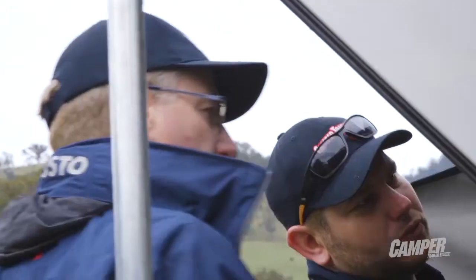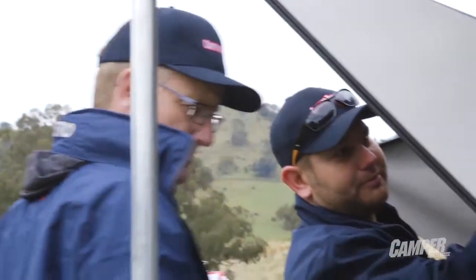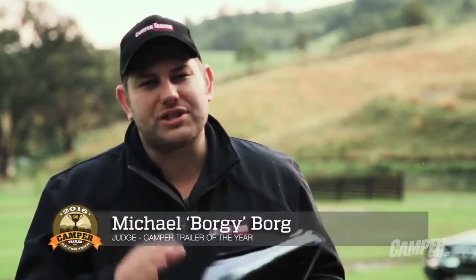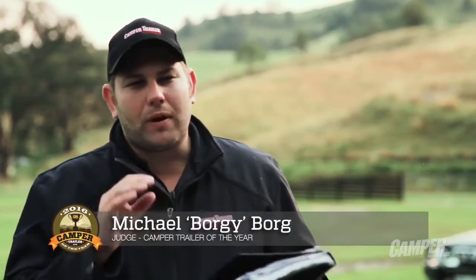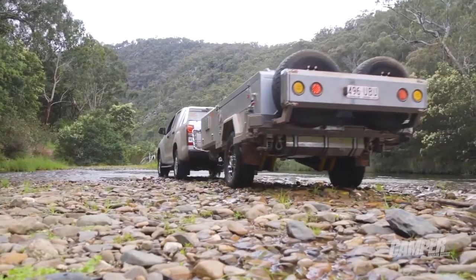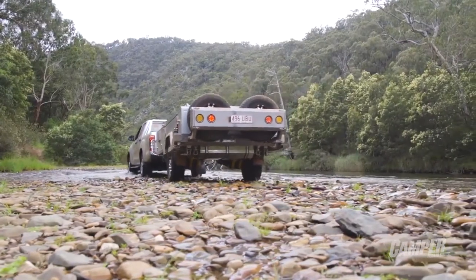Overall I think the Taipan's a tough sort of unit. It comes in at under $20,000 and it's the sort of thing that'll just get you where you need to go. The Taipan's got a few things done to it that really stand out for me for off-road use. One in particular was just the wiring underneath — it's nice and tidy, you don't see it exposed, it's run through channels and it's out of harm's way.